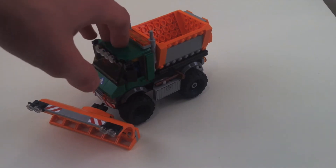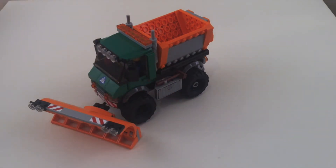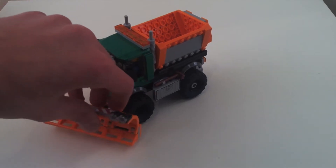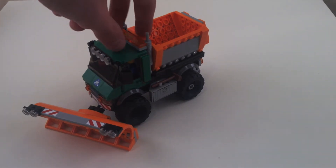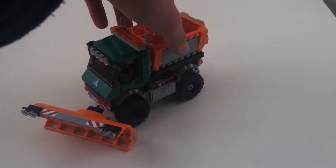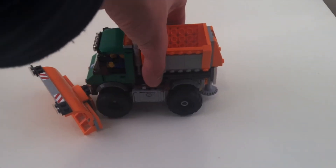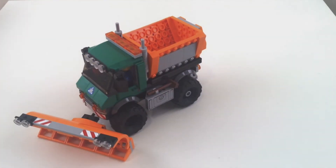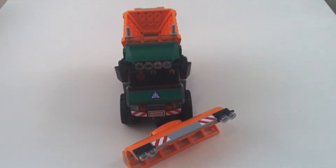It has a short wheelbase and a very tall cab with huge wheels. This one has been modified to have a very large articulated snowplow with some new pieces I haven't seen before, and some more pretty new pieces on the back. There's a large hopper in the back and just lots of great detail spread throughout. So let's go into the details about this truck.